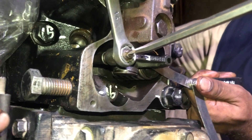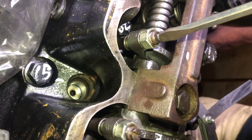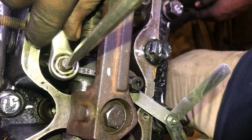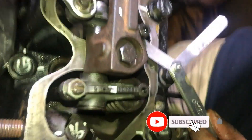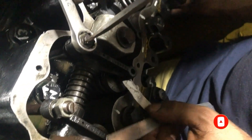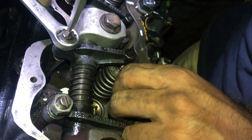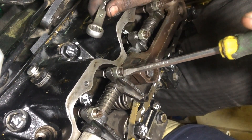We are setting the valve clearance after a complete overhaul. If you are inspecting the valve clearance after 500 hours of overhaul or 2000 running hours of the engine, first check the valve clearance, and if the valve needs to be adjusted, adjust it according to specification. Usually during routine inspection the valve clearance is OK and you don't need to adjust it. If the valve clearance needs to be adjusted, loosen the lock nut on the rocker arm adjusting screw.